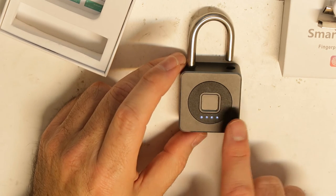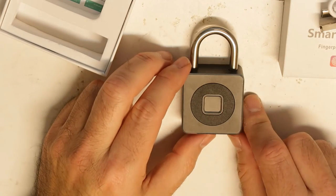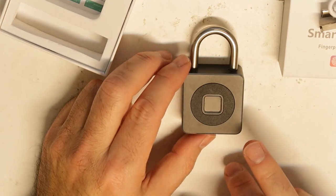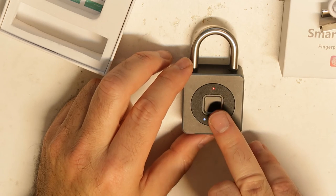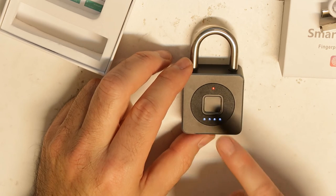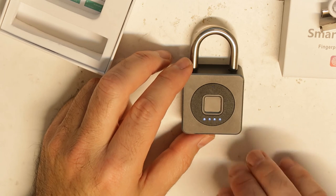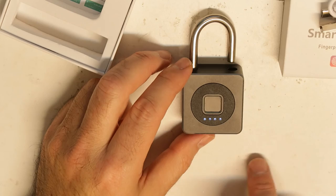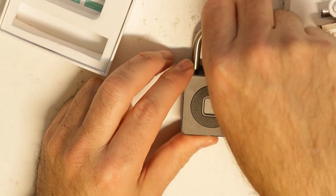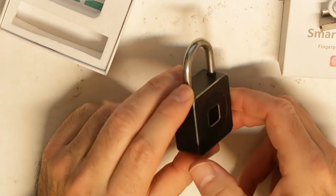You can see it did not recognize that — but that was my correct fingerprint, so sometimes you need to try again. This finger I did not register, so you can see it doesn't recognize it. But this fingerprint is in the memory, so let's see — and it is working. You can set up many fingerprints.